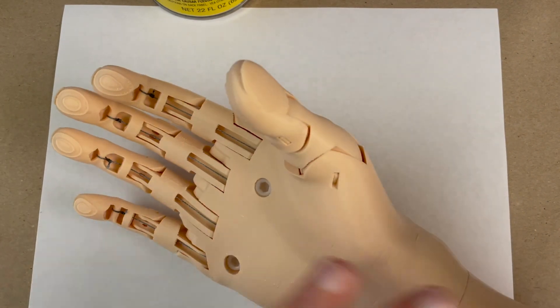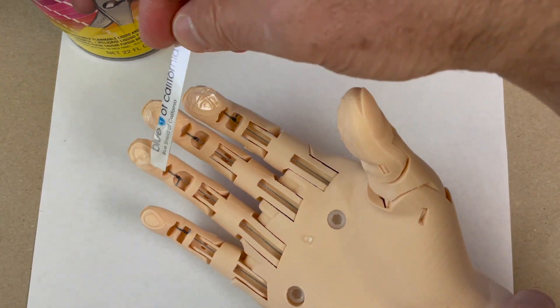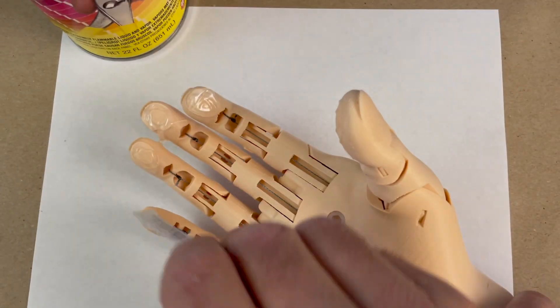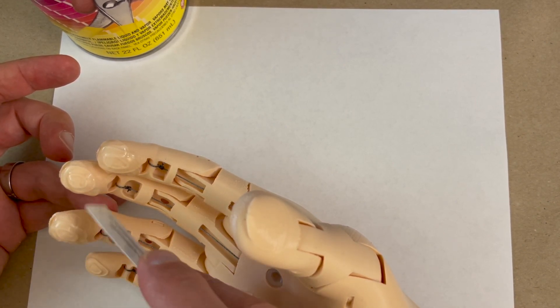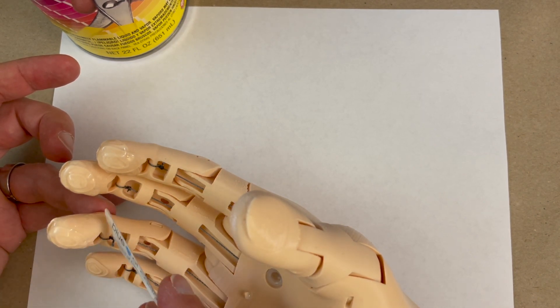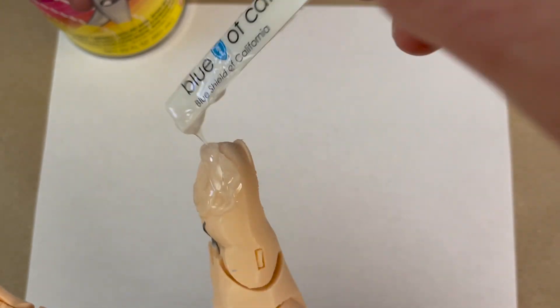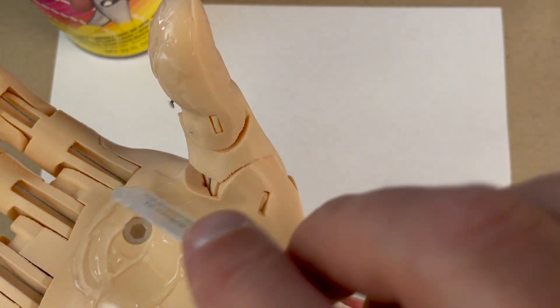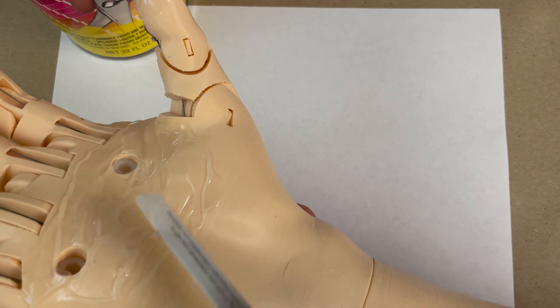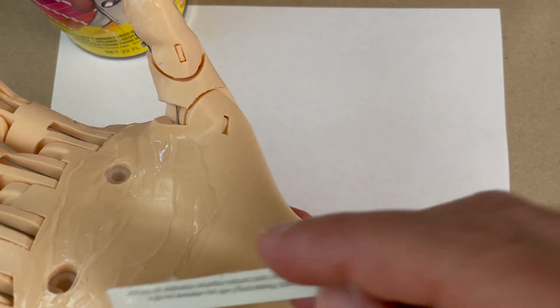I'm spreading the Plasti-Dip itself all over the fingertips and all over the palm. I'm putting plenty on — really gooping it on. I don't want it to be perfectly smooth; I really want it to provide an uneven, gripping surface. You can use a brush to put this on more smoothly, but it'll ruin the brush each time, and I actually don't want it that smooth anyway. I prefer to use a piece of cut-up plastic card — old credit cards or a health insurance card — to smear the Plasti-Dip.